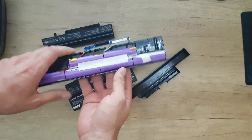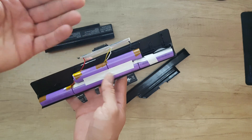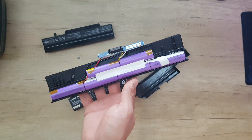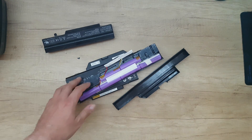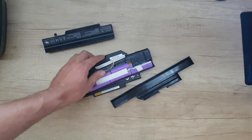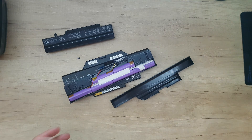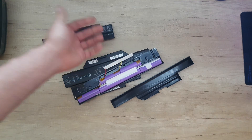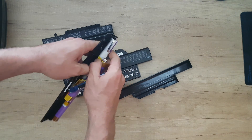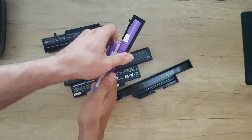I have opened many laptop batteries and found that the most common problem is the board — the board has the problem. In about 50 laptop batteries I have opened until now, in 10 of those the problem was only one battery cell. All the other laptop batteries, the problem was the charging board.